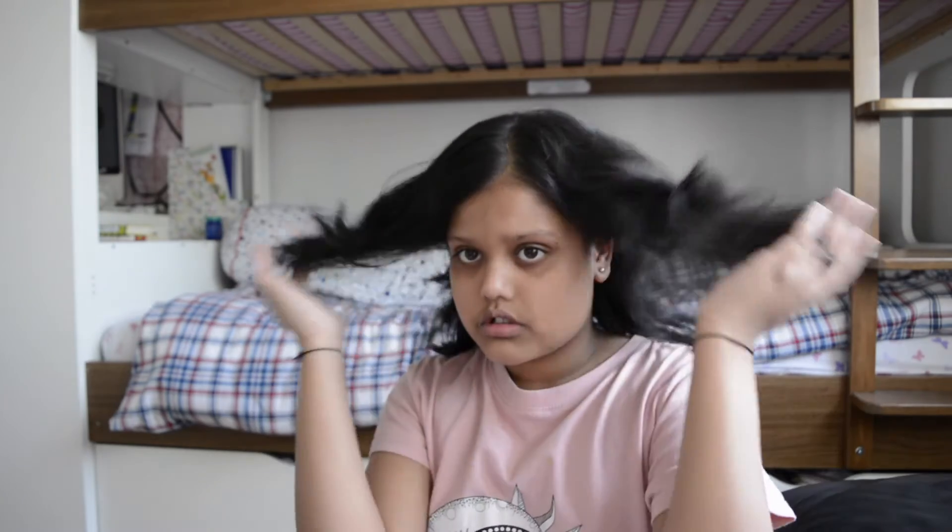But first, do you notice anything different about me? Yes, I cut my hair — like, way past my shoulders. It's basically a wolf cut, and this is how it looks. It's a bit shiny, but yeah, I just washed it.